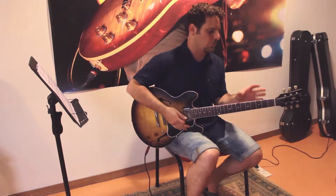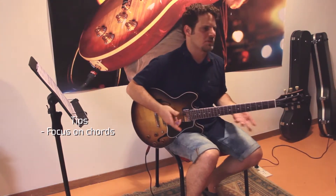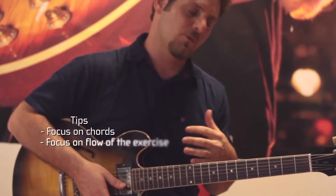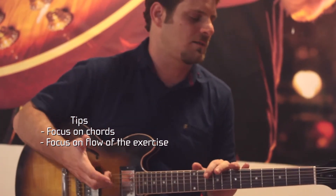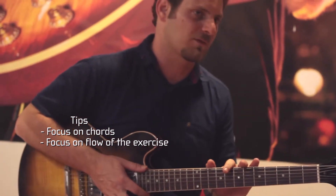So the first time when I played it, I focused only on chords. I tried to see what positions I can play for a major 7 chord, and I was focusing also on the flow of this exercise. I don't see it so much as an exercise — I try to see it like it's a song, like a cycle of fourths song.